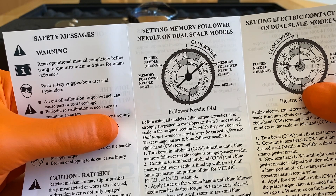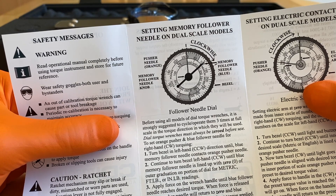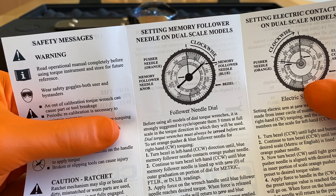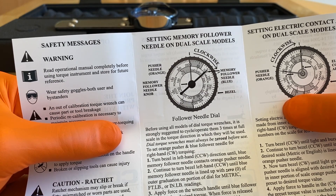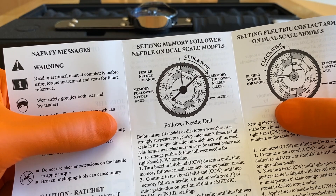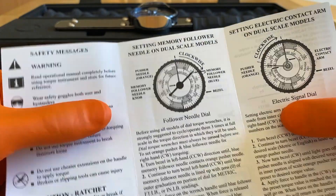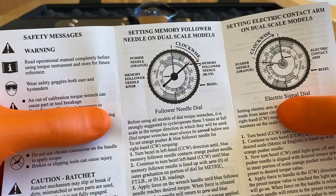Operating it to full scale three times prior to use is basically for cold weather operation. If you live in a cold climate and your torque wrench is in the garage at maybe 30 to 40 degrees Fahrenheit, per the manufacturer — because we've called them a couple of times — operating your torque dial wrench full scale three times is important because these needles can actually freeze in place. If you use a stiff wrench to torque a nut or bolt, you might actually under-torque or even over-torque it. However, if you leave your torque wrench in a warm place such as your house, the manufacturer says there's no need to full-scale it three times prior to use.